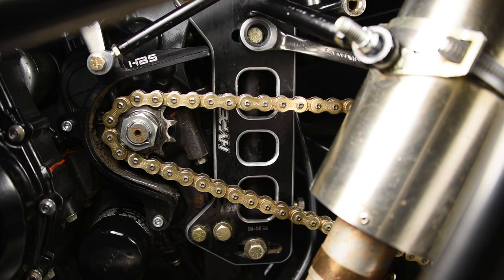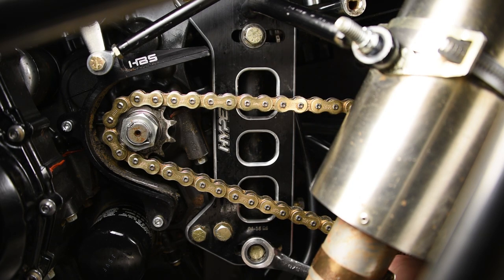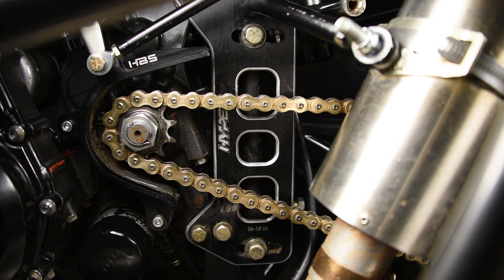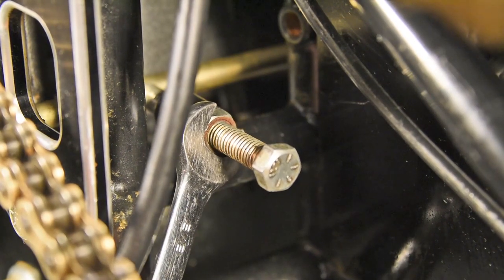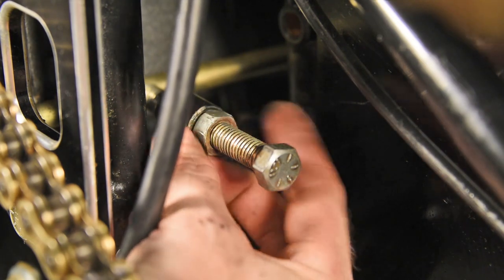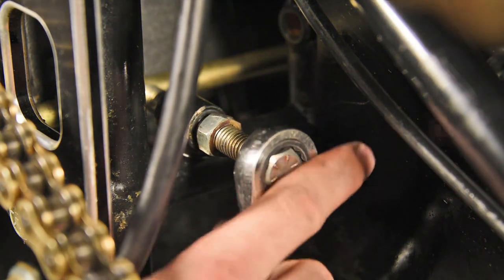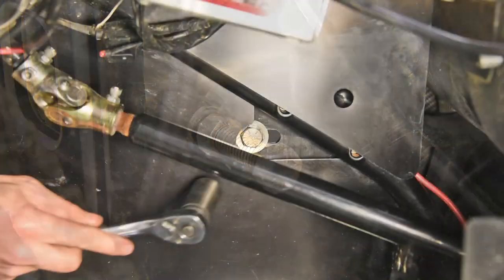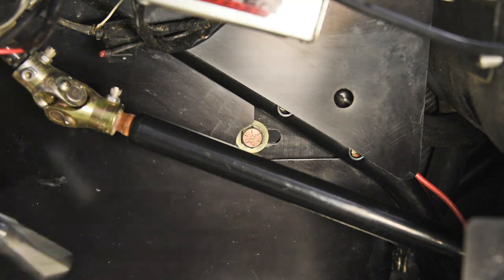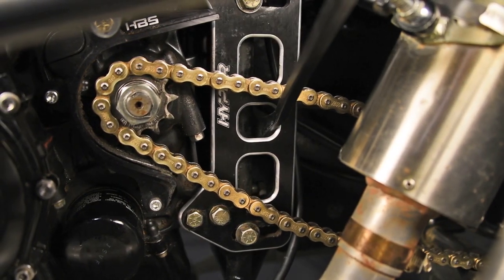First, loosen up the engine bolts on the engine motor plates. Loosen the jacker bolt by loosening the jam nut, then back up the jacker bolt itself. Then loosen the engine bolt on the front triangle on the right front. You can use a jacker bar or step on the chain to loosen.